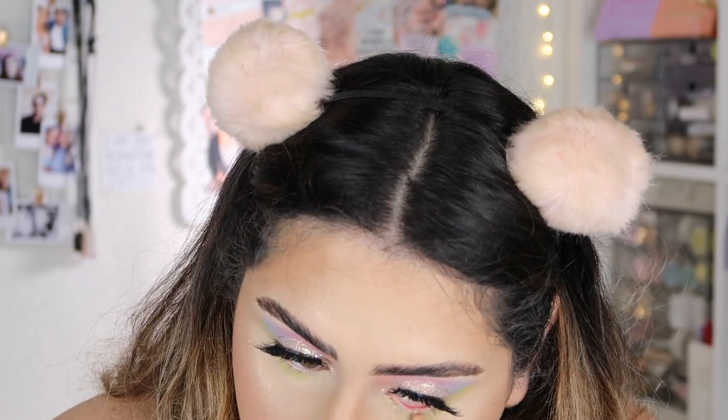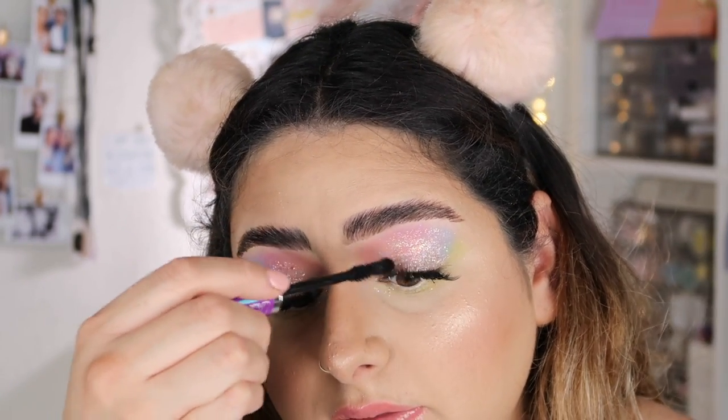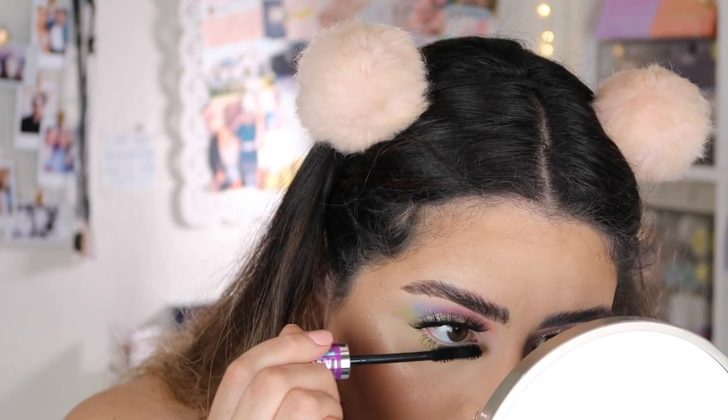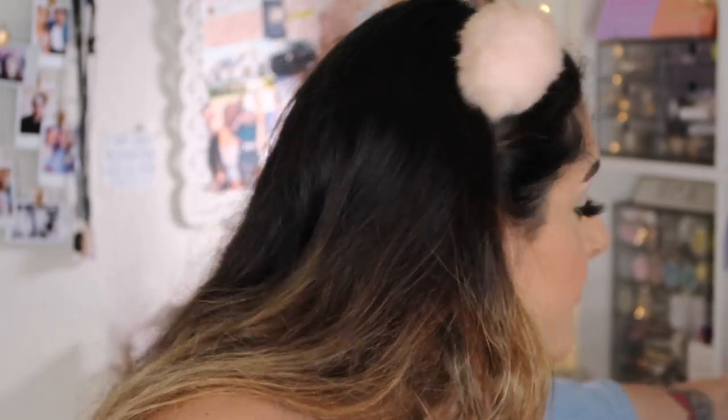I'm applying a ColourPop So Juicy gloss in the shade Partly Rowdy. Then for my waterline I'm just going to apply a cream shade. I'm going to apply a little bit of mascara on the top lashes just to blend my natural lashes with the falsies. Do you guys also make a mess of your lower lash line whenever you put mascara on? Because I always make a mess. I was going to straighten my hair but I think I'm going to do space buns — I think it would look really cool with this eye look.